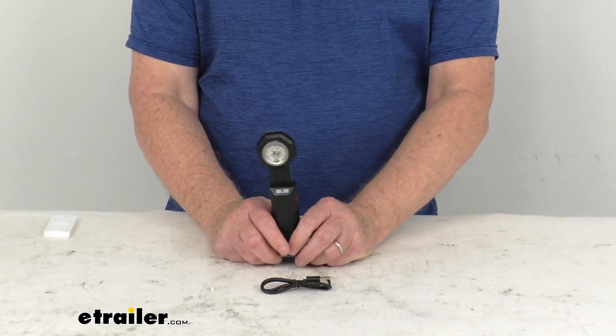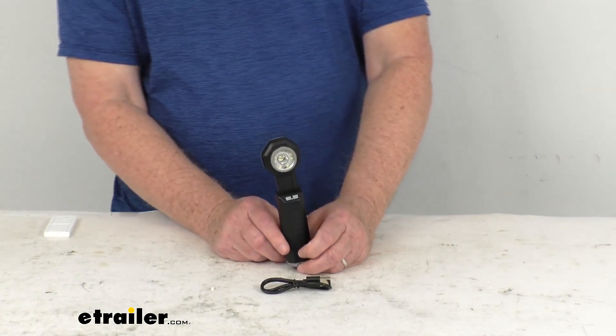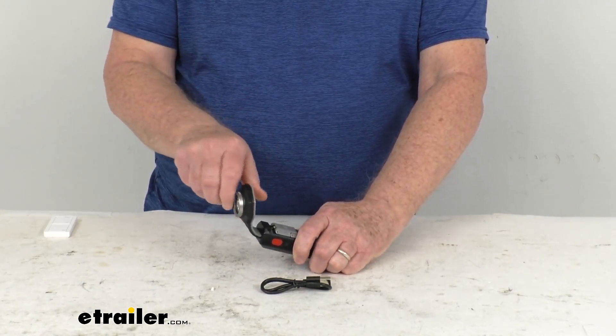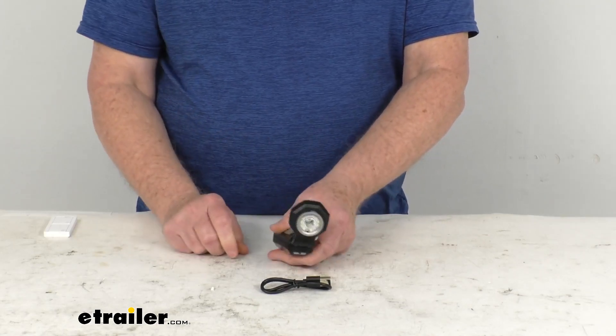This is a nice small but mighty flashlight. It can be used for hands-free vehicle repairs or even as a lantern in your tent. The head on it is a flexible head — it allows you to bend it up to 180 degrees in either direction, to point the light wherever you need it.